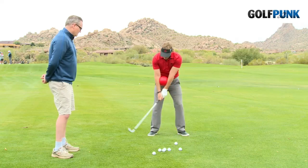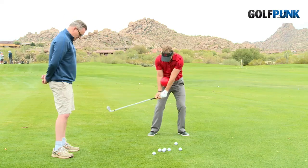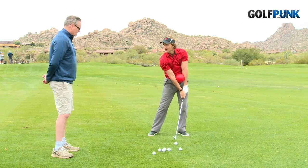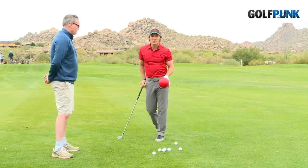Now when you swing back, if you keep that ball squeezed in there, you get that extension you're looking for in the backswing. As you come back down to the golf ball, keep squeezing, and now all the arms are long and you can see how loft wants to come off the face. In the follow-through, you continue squeezing, and now you have the extension we're looking for in pretty much every golf shot.